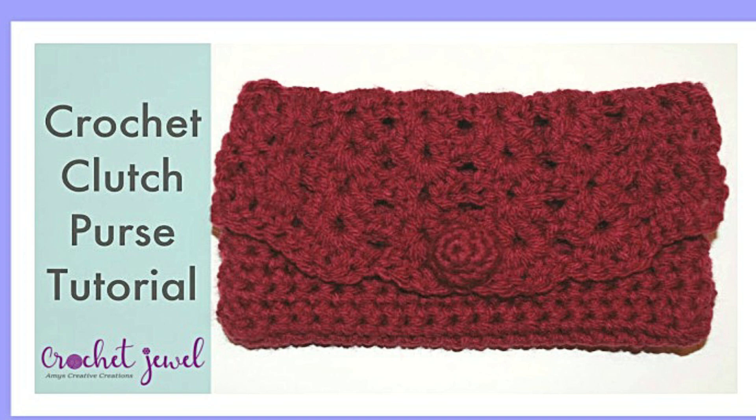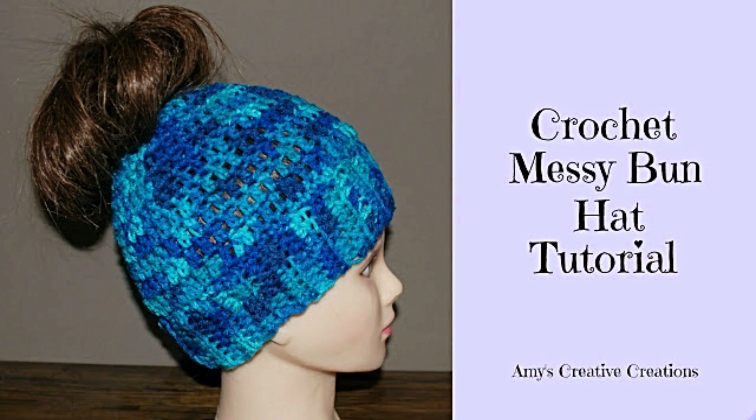My last but not least favorite is the hat. This hat was really popular a couple years ago, and I created a video to show others how to make this ponytail hat. I used a multi-colored yarn for it, and you can use any type of yarn — medium worsted is best for this hat. You start from the very bottom and work your way up to the ponytail opening, so it's like a messy bun hat where your hair can come out the top. It's pretty popular.